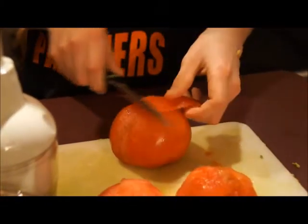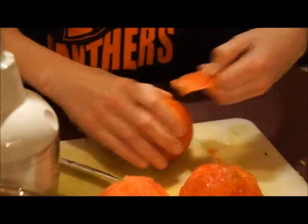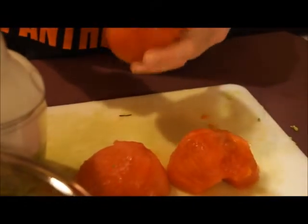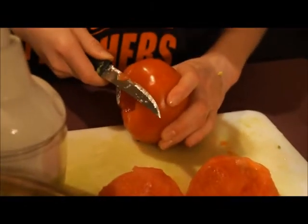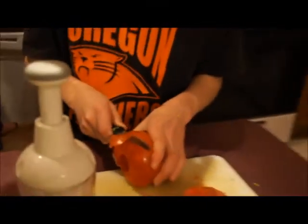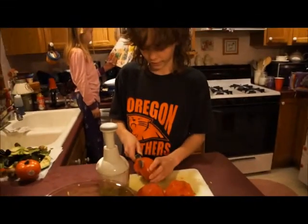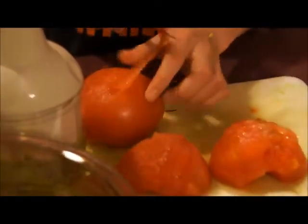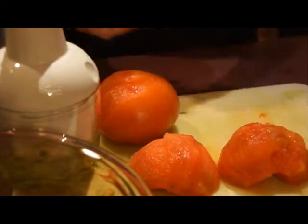Now the thing to remember when cutting tomatoes — and this is extremely hard even for me — is that you want to keep the cut thin, and you don't want to go too far down. Otherwise you expose the center, and that doesn't leave as much tomato to be eaten.